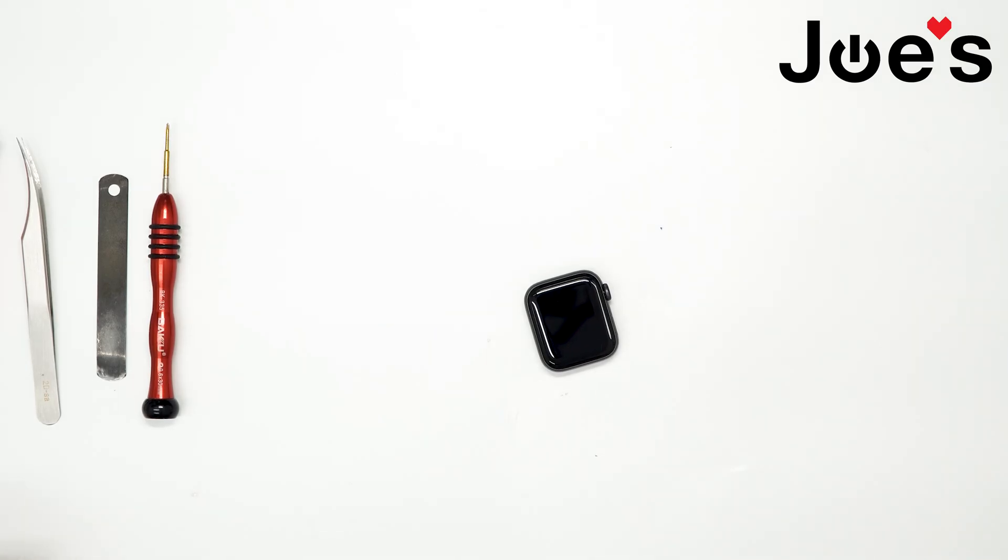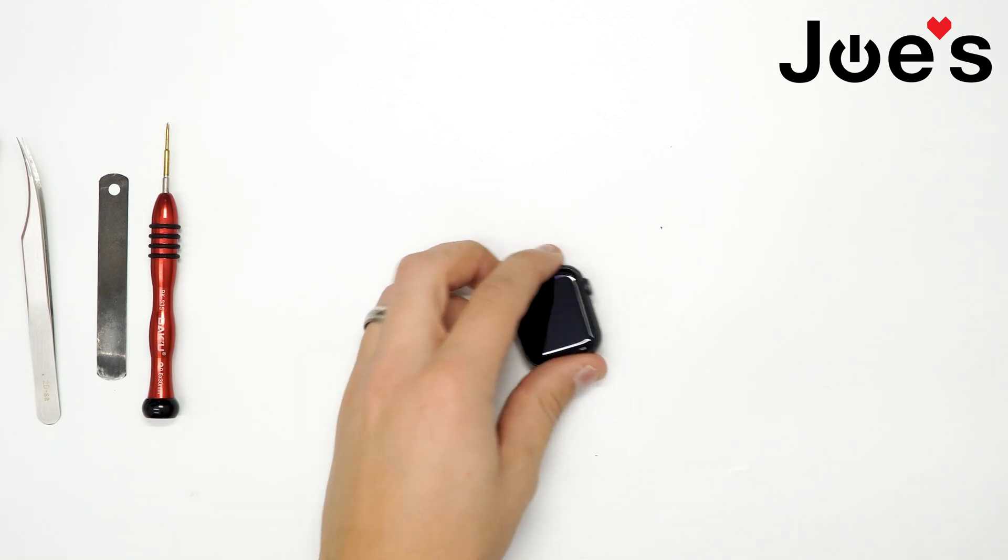Hey guys, this is Russel with Joe's Gaming and Electronics, today with another highly requested video. Today I'll be taking apart an Apple Watch Series 5 40mm. Let's begin.